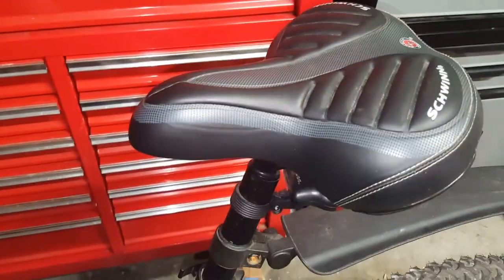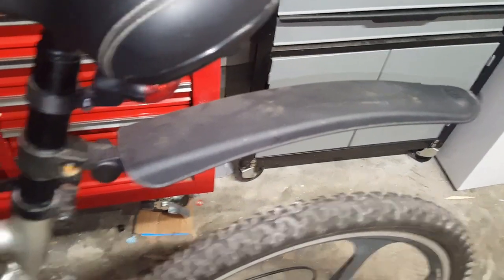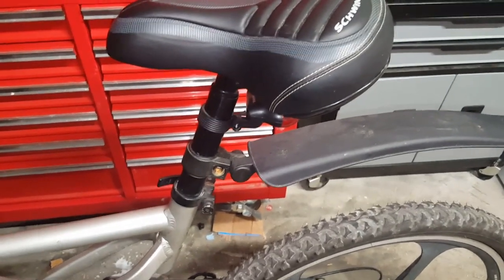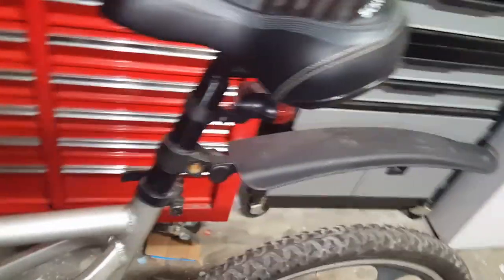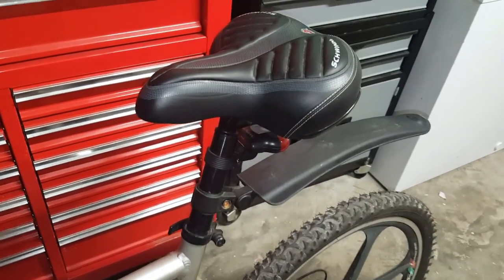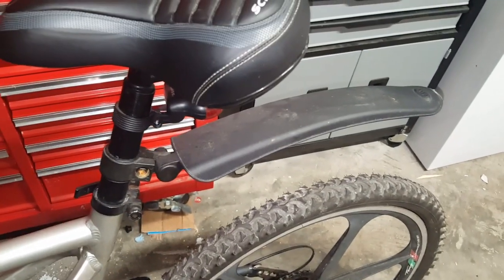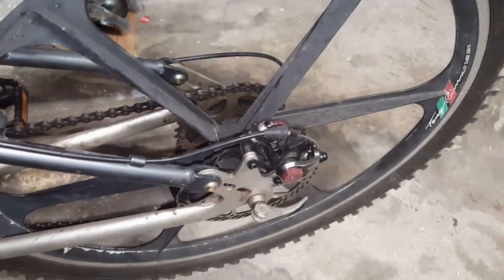I changed the seat because I'm a big guy and need a little extra cushion — those thin ones hurt my rear end. I also added front and rear fenders because I got tired of going through puddles and getting splashed. That was a good call, because last night I just brought this bike out of retirement after many years, and some geniuses in the neighborhood are walking around with horses, and there are droppings everywhere. The fenders saved me from getting splattered with horse crap.